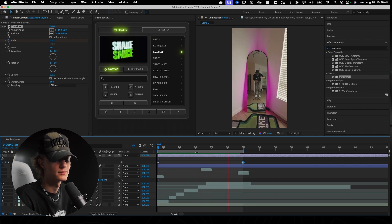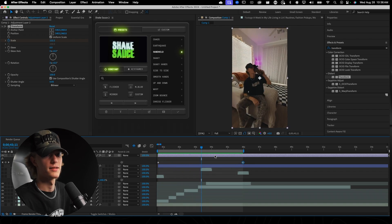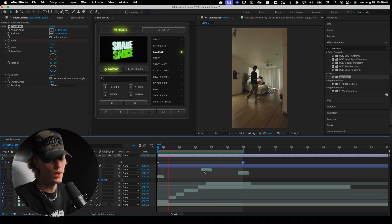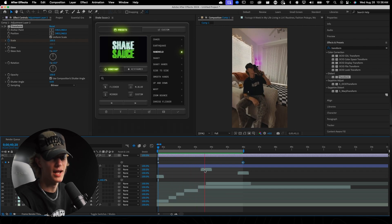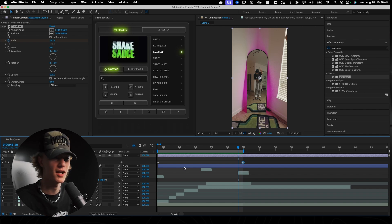This is looking really really clean — we have a subtle zoom and a subtle handheld effect, and honestly this looks way cleaner and a lot better. It has a little more interest, a little more energy, and it just seems like you're actually a good editor rather than just cutting stuff up and calling it a day.